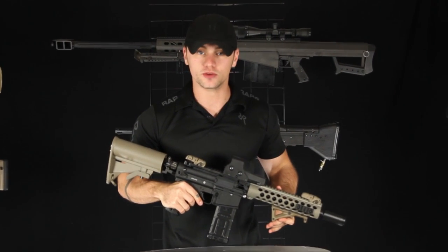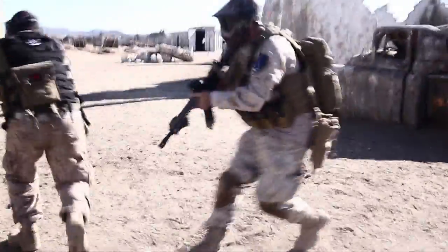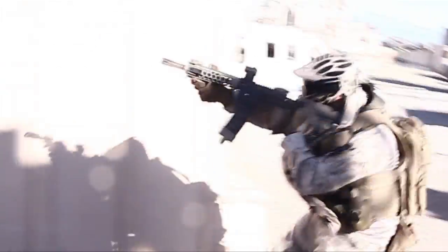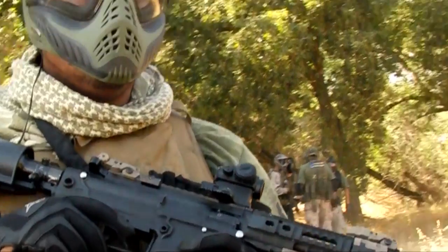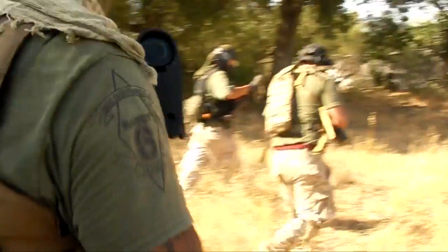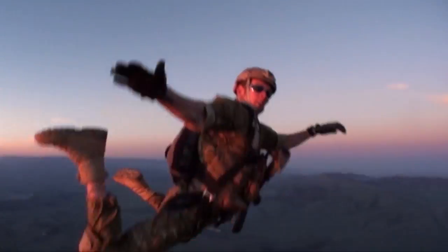Hey everybody, Patrick here from RAP4. Very pleased to announce the release of the 468. The 468 is a 68 caliber force on force training tool that was designed by a firearms engineer for the specific purpose of military training. This product is a cross between a real AR-15 and a paintball marker.